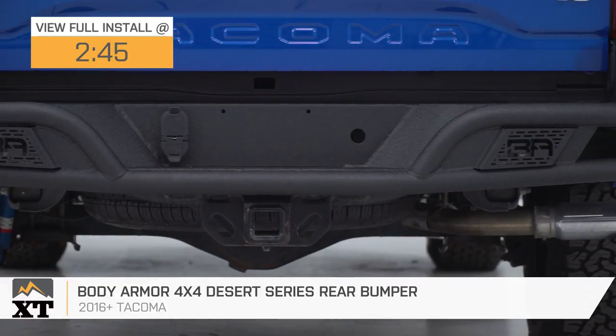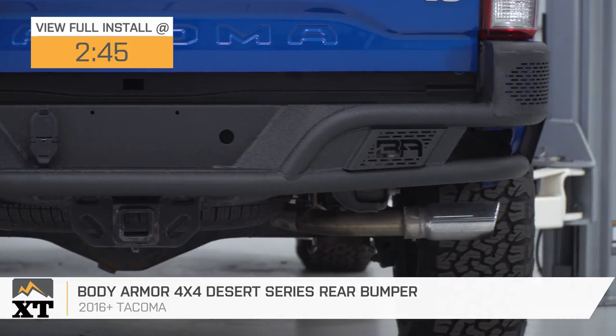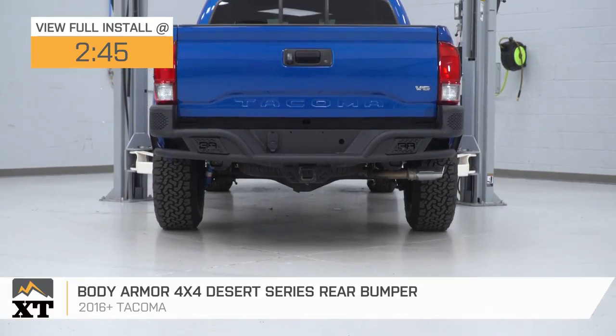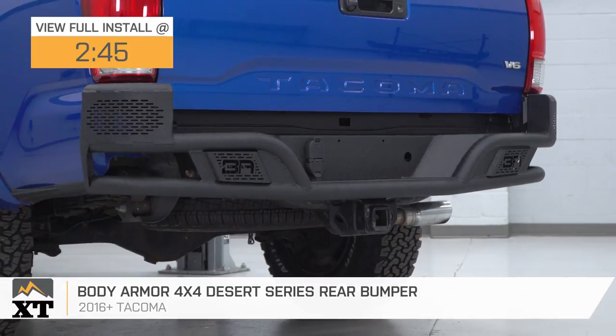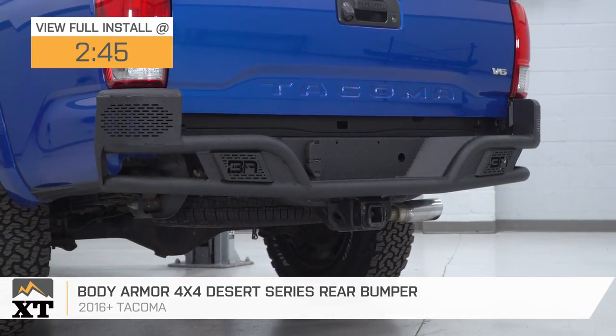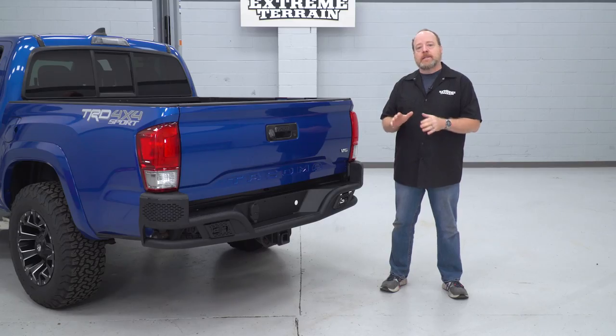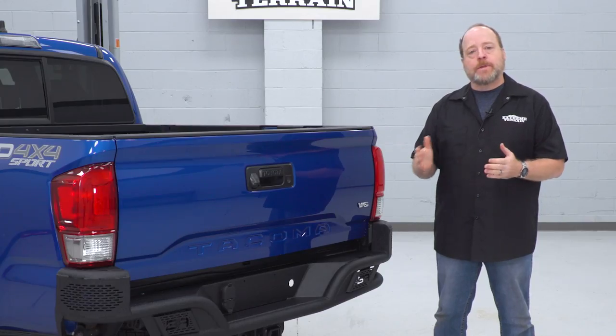This bumper is really gonna appeal to the Tacoma owner who wants a more aggressively styled off-road style bumper that's gonna add serious upgrade and protection and will help complete a blacked-out look, especially if you already have an aftermarket bumper on the front of your truck. I personally think this is one of the more stylish offerings we have here at Xtreme Terrain for Toyota Tacomas. However, styling is not its only high point.